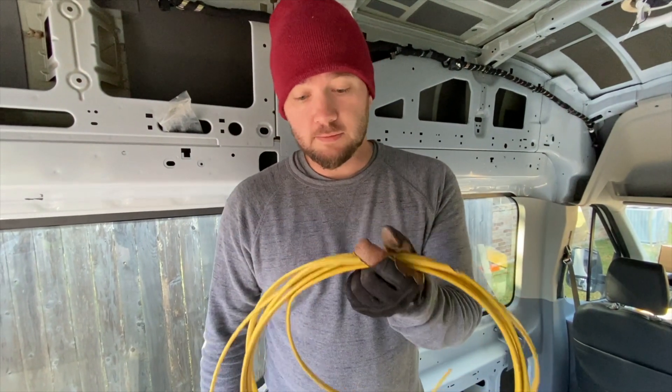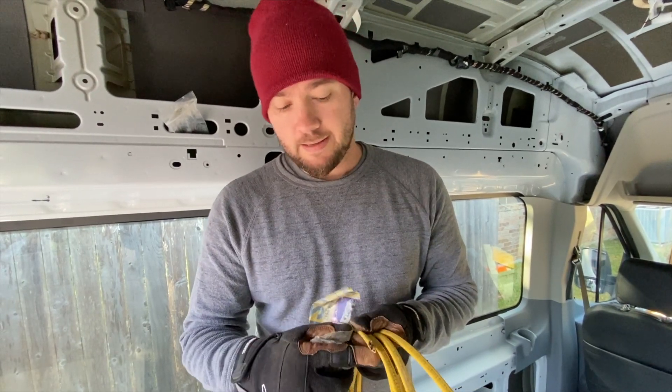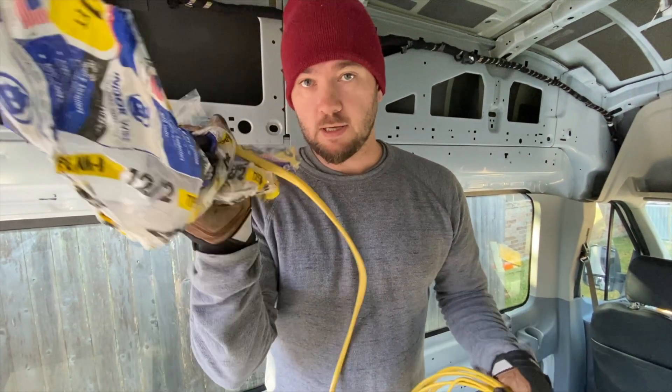I've decided we're going to use Romex. It's a whole lot cheaper than buying the individual strands, and it's coated so it's got some protection.